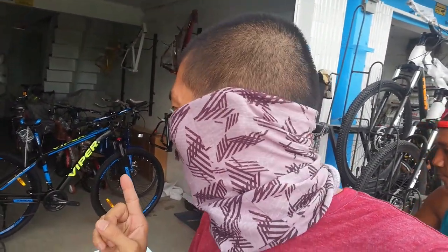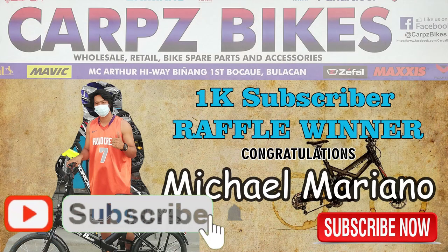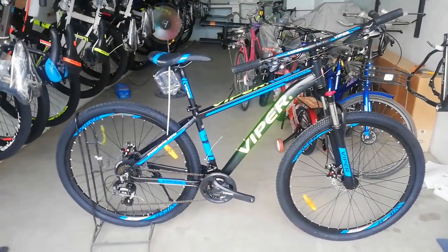nandito tayo ngayon para gumawa ng panibagong bike check video. So yun nakikita nyo guys — ima bike check natin yung Viper Fierce! Ayan, nakakatakot, fierce. So wala na tayong intro-intro guys, pero bago yan. Gawin nating bike check video ng Viper Fierce — ito ang ating iba bike check.